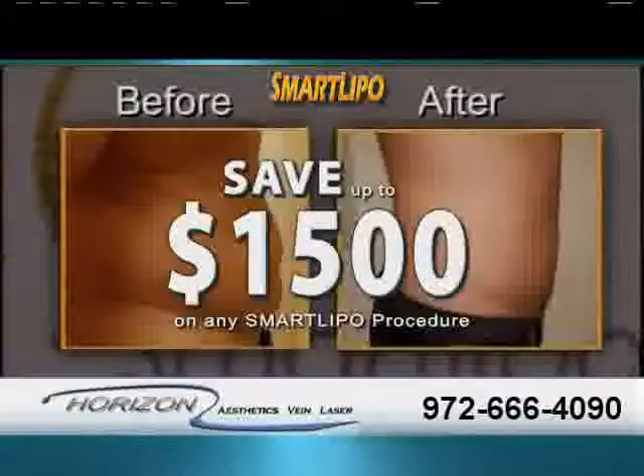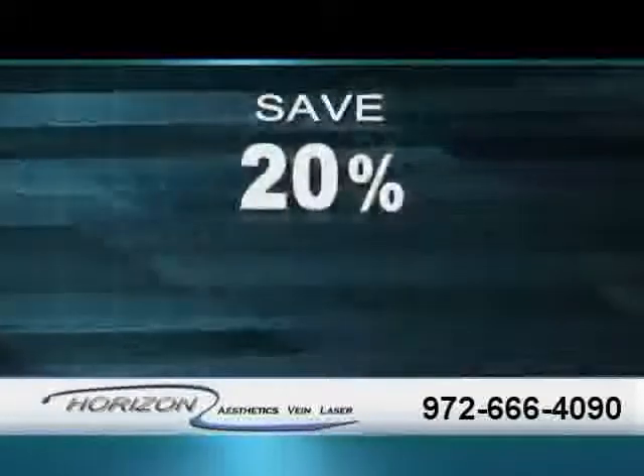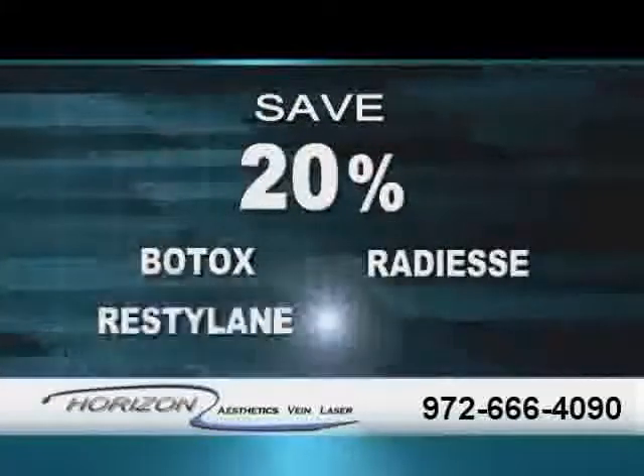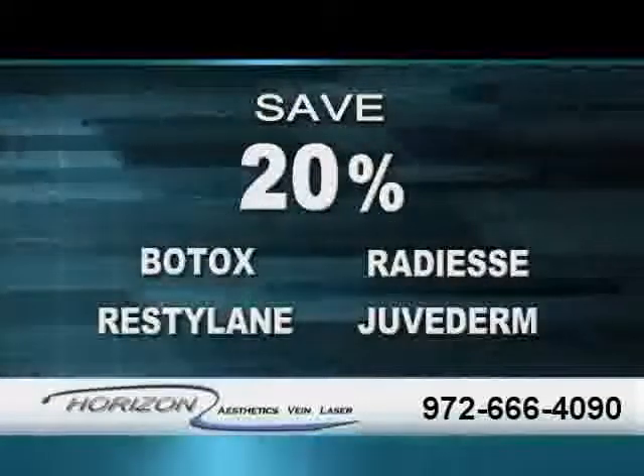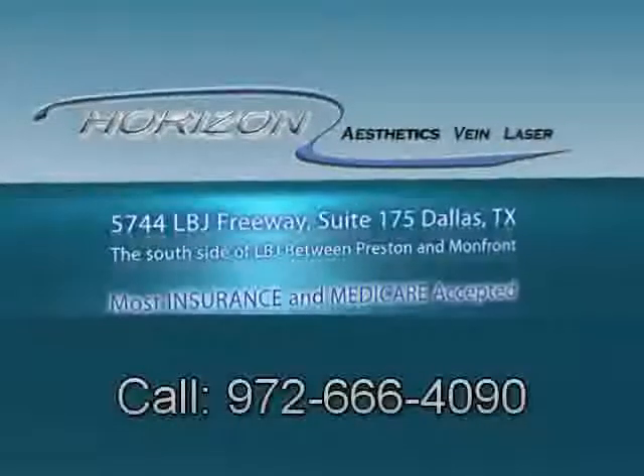Now, save up to $1,500 on any SmartLipo procedure for spring, and save 20% on Botox, Radius, Restylane, and Juvederm injectable procedures. Transform your body today with Horizon Aesthetics Vane and Laser.